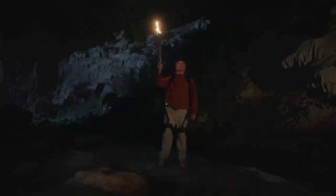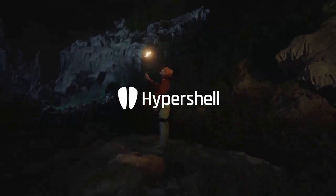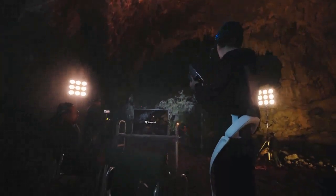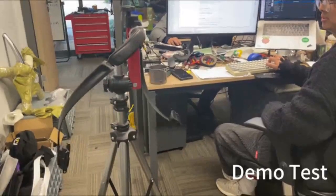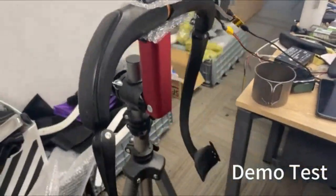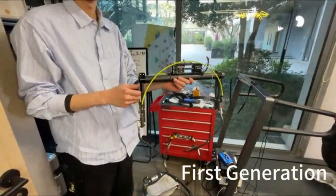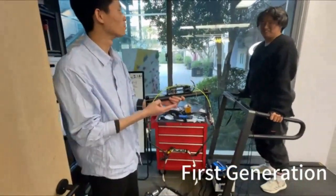Step further with Hypershell. [Blooper — narrator loses line, cut called.] The M1 Bionic motor is the first generation of the product, which can only work for about two minutes.